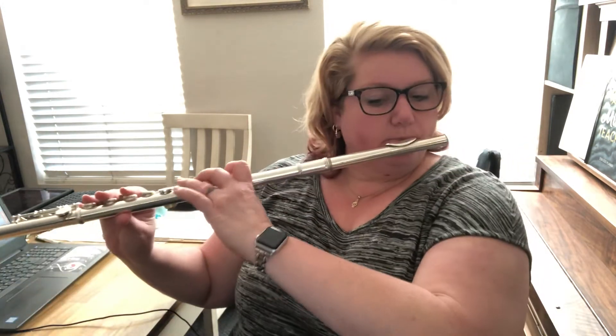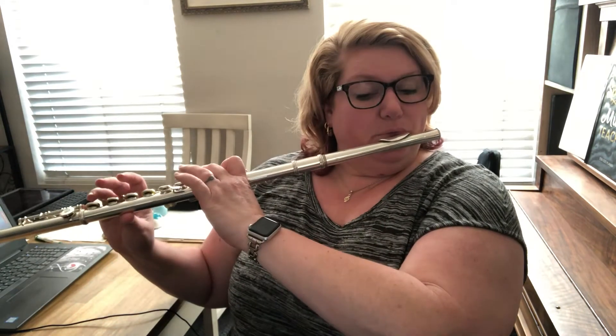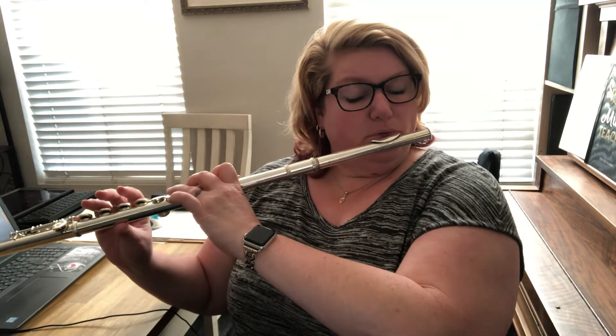Now let's look at the second line. Those first two measures look really familiar — they're the same as the first two measures of the song. Look at that! So guess what? You already know that. So we're just going to play the first two measures again. You guys can do that, easy.